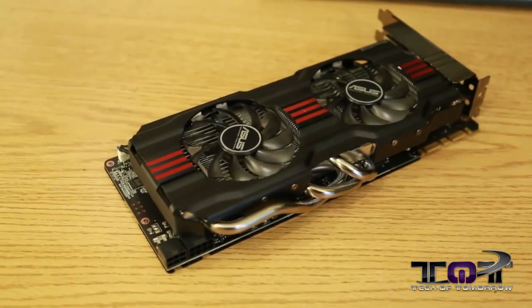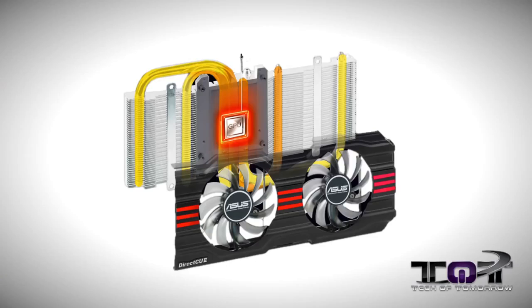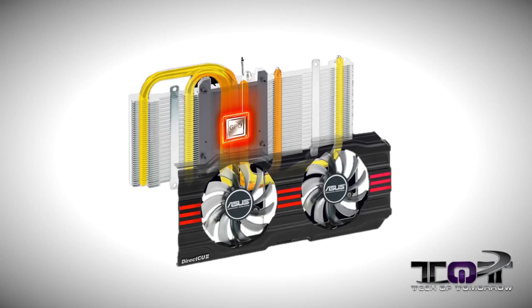Welcome back everybody on launch day of the new NVIDIA GeForce GTX 770. Right here to my right I have the ASUS version of the card — their DirectCU2 GTX 770. The 'CU' is the symbol for copper, so Direct CU means direct to copper. The heat sink goes directly against the GPU, out into the heat fins, then through the heat pipes, keeping the card really cool. GPU Boost 2.0 heavily relies on how cool the card runs.